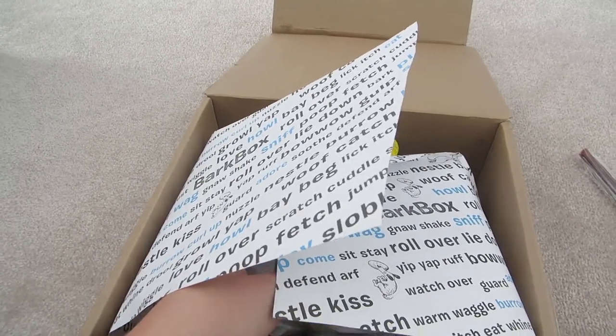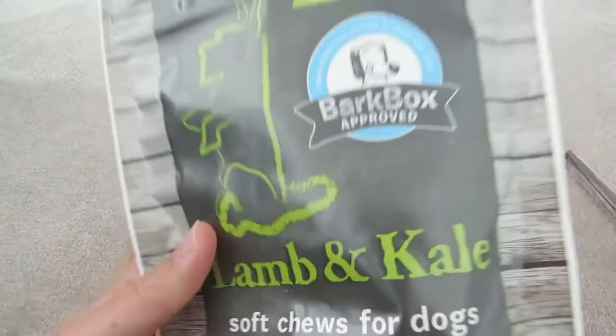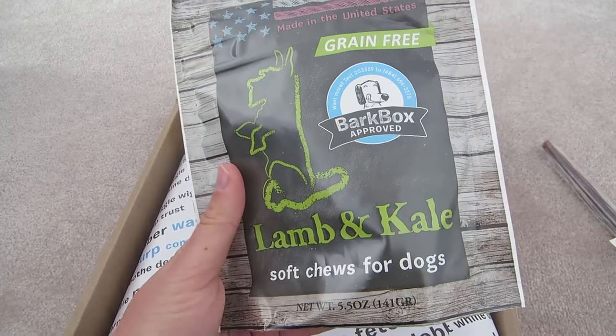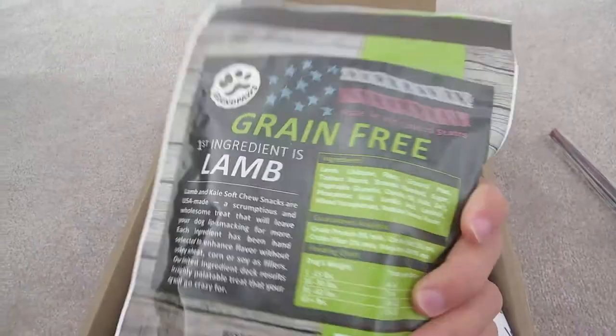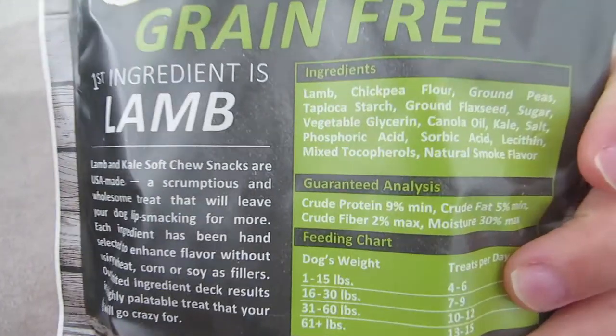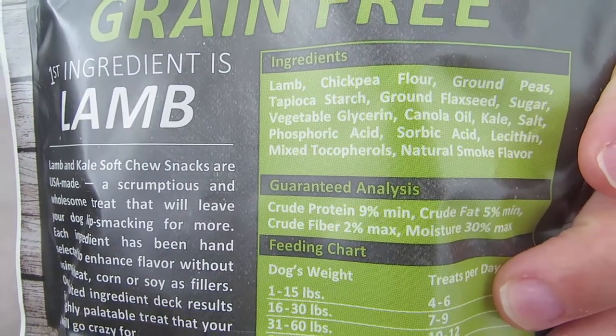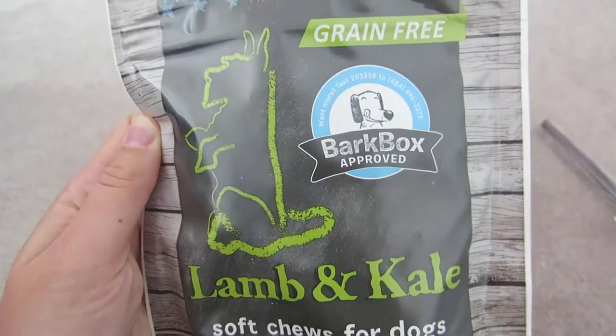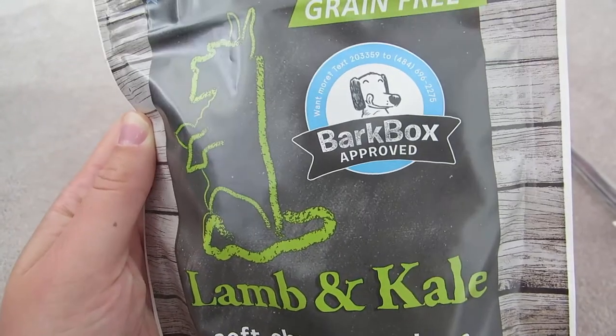Our second item: these are the Delica lamb and kale treats. They're also made in the USA, BarkBox approved. The number one ingredient is lamb, and they're grain-free. She loves lamb — I'm not so sure about kale, but we're going to find out.